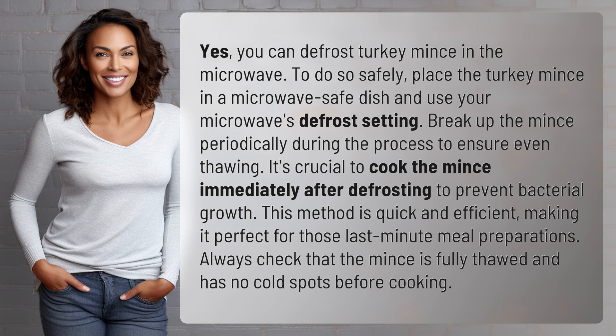Yes, you can defrost turkey mince in the microwave. To do so safely, place the turkey mince in a microwave-safe dish and use your microwave's defrost setting. Break up the mince periodically during the process to ensure even thawing. It's crucial to cook the mince immediately after defrosting to prevent bacterial growth.